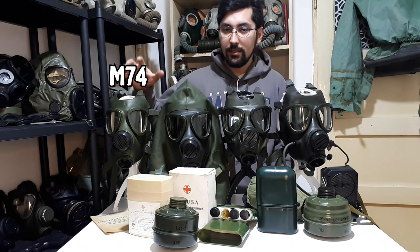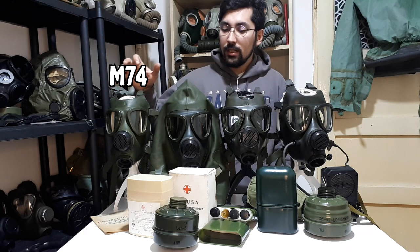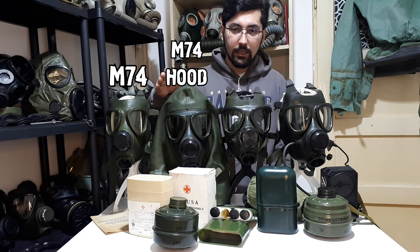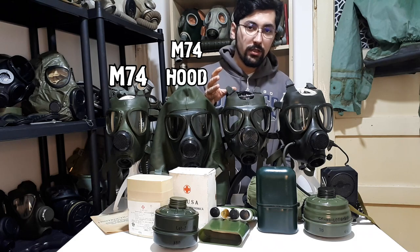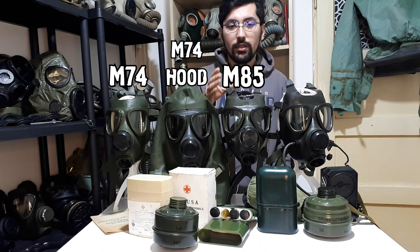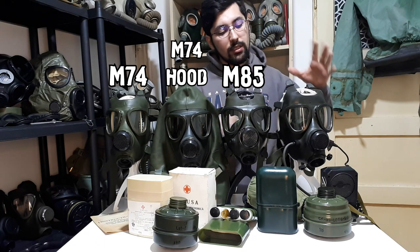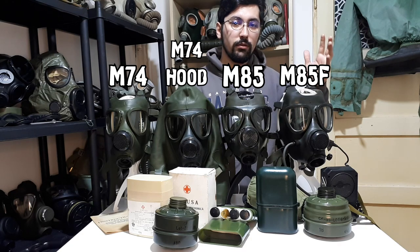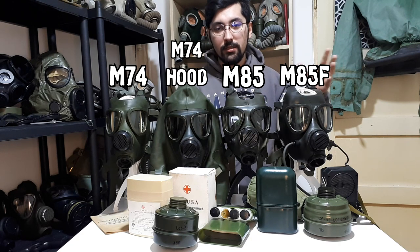To recapitulate: there is the M74, issued in 1974 to everybody. The hooded M74 has improved straps and was issued only to the CBRN troops. The upgraded version M85 was manufactured and issued since 1985, and was issued only to the military. And the M85F was also issued to the military, but only to officers and higher ranks, because it comes with a VPU.